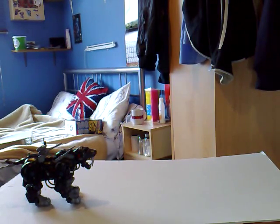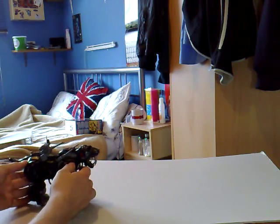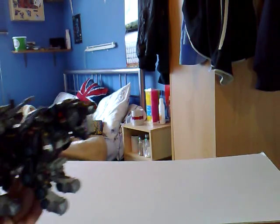The first one is a Blue Zoid. This is called Zaber, or Saber - I can't remember how to pronounce it but it's definitely pronounced with a Zed at the start. He is a Blue Zoid. He is motorised and I'm just going to bring this a little bit closer so you can see because it is a bit dark on the camera.